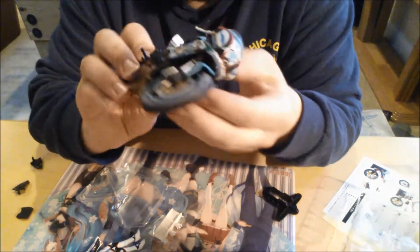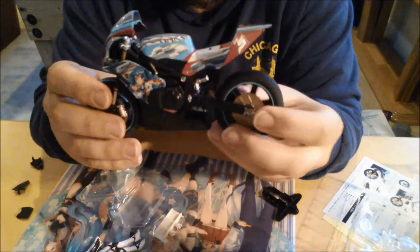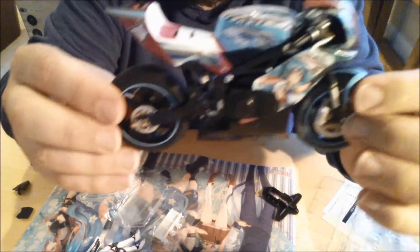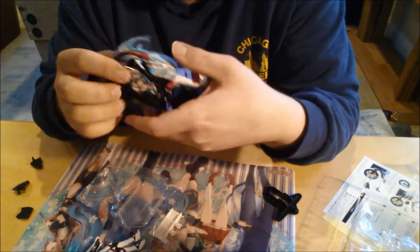So I mean, why not, right? This one is pretty nice, it's very light too. It has pretty good detail with what the motorcycle looks like. Here you go — and now I'm just gonna put Miku on top of it with her helmet and everything.